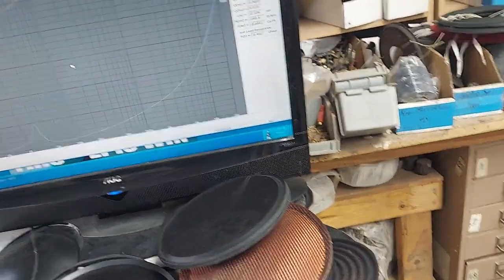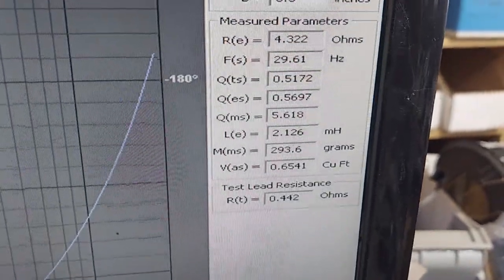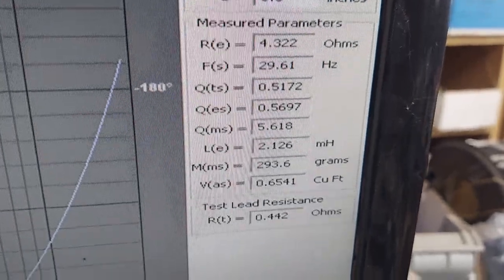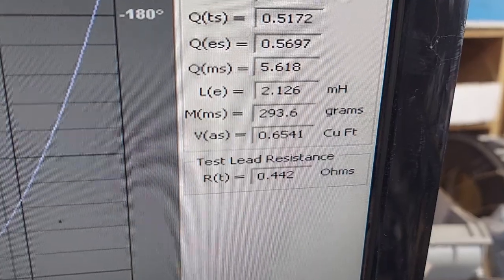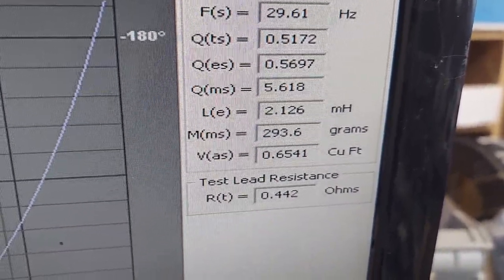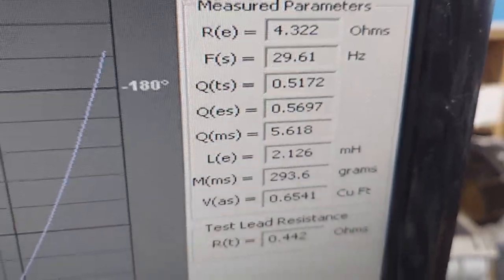This is the dual 2 ohm because they're wired in series, so that's 4 ohm. 30 hertz - recently 29 hertz, whatever. Super small Vas: 0.65, so that means you can put it in a 0.65 cubic foot box and it still plays to 30 or 29 hertz.